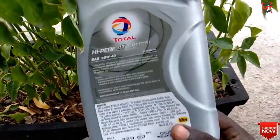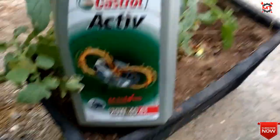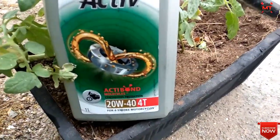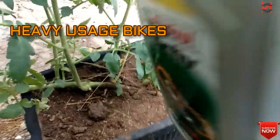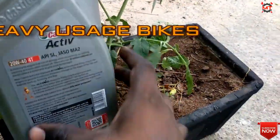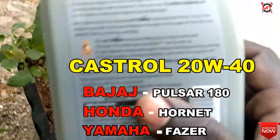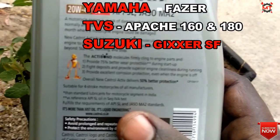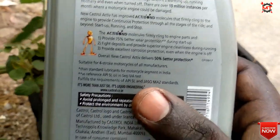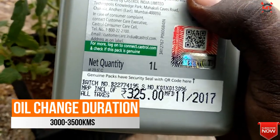We can also use Castrol Active 20W-40 engine oil. In India, it is very famous, and in Tamil Nadu it is very famous. This is a semi-synthetic engine oil and is also suitable for heavy-usage bikes. Compatible bikes include TVS Apache 160 and 180, Bajaj Pulsar 180, Suzuki Gixxer, and Yamaha Fazer. We can use this engine oil for 3,000 to 3,500 km.